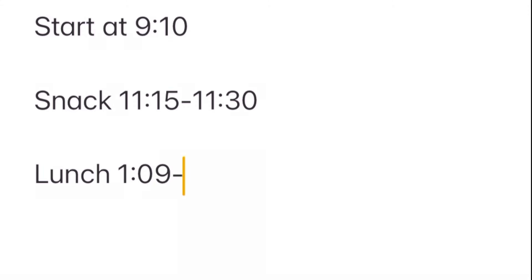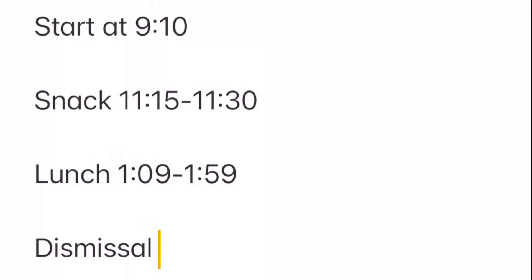As a recap, or if it's your first time tuning in, here's a peek at Little Man's daily schedule. There is a 9 to 10 a.m. start. Snack is around 11:15 to 11:30. Lunch is then 1:09 to 1:59, but that does include 20 to 25 minutes of recess before eating, and final dismissal is at 3:30 p.m. Just want to let you know this is a throwback video from the archives, the week of January 22nd through the 26th. Hope you enjoy.